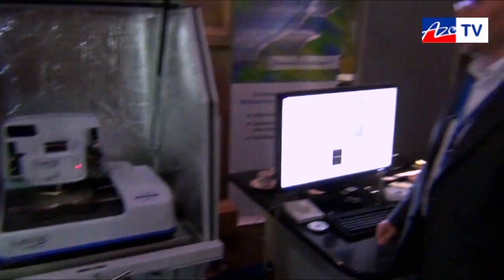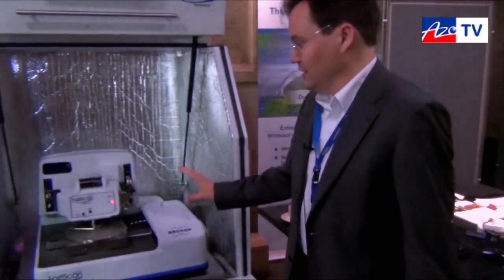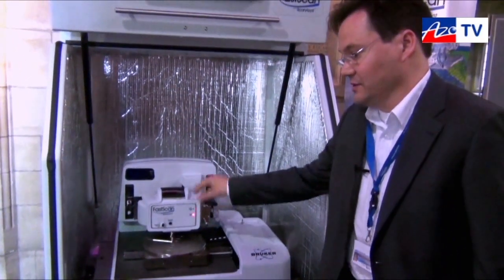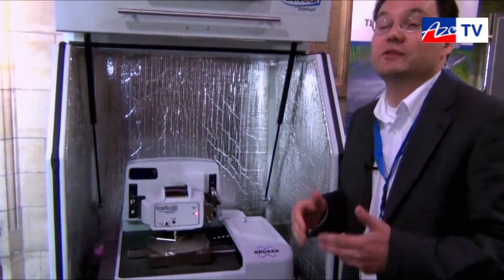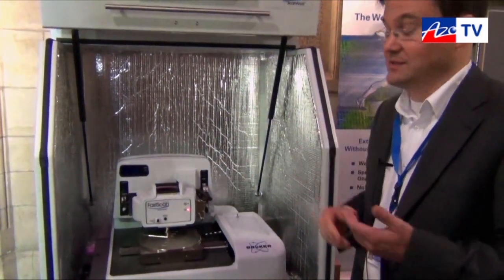From the hardware side, all the design of this head is optimized for fast scanning. It's not only the cantilever — it's also the scanner itself, which has higher resonance frequencies to allow faster scanning without ringing and a faster response.